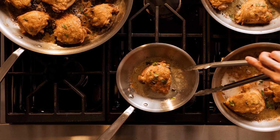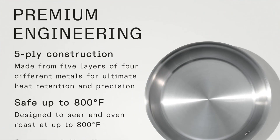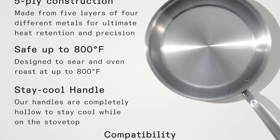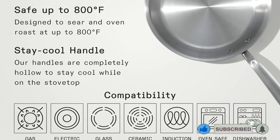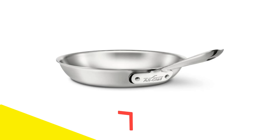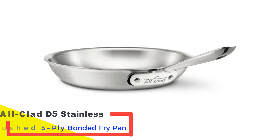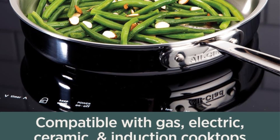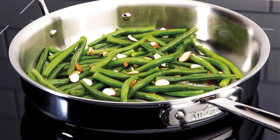Number 5: All-Clad D5 Stainless Brushed 5-Ply Bonded Fry Pan. The 12-inch All-Clad D5 shares similarities with the popular All-Clad D3 but differs significantly in its construction. It features an aluminum core encased between layers of stainless steel, which adds to its weight and reduces its depth by about a quarter inch compared to the D3. The increased weight means this model heats more slowly. During our testing, it seared steak effectively, though it lacked even heat distribution and did not maintain a steady simmer, requiring frequent stirring.